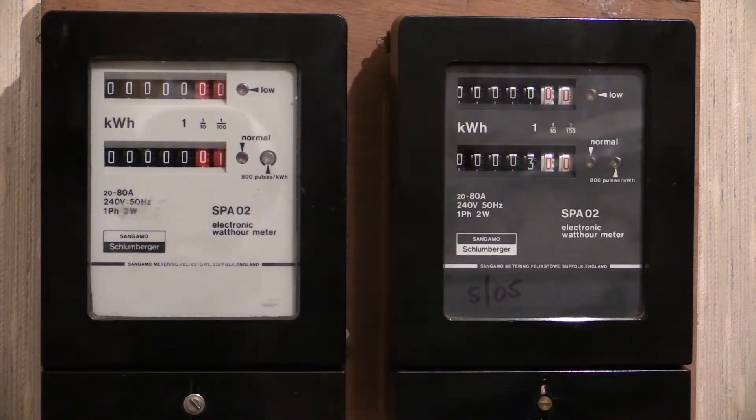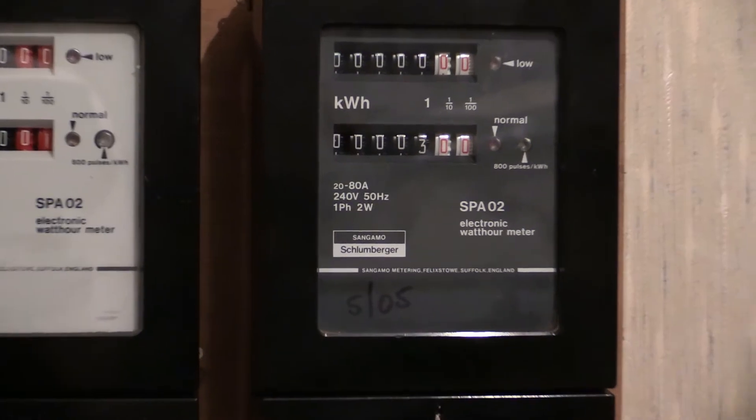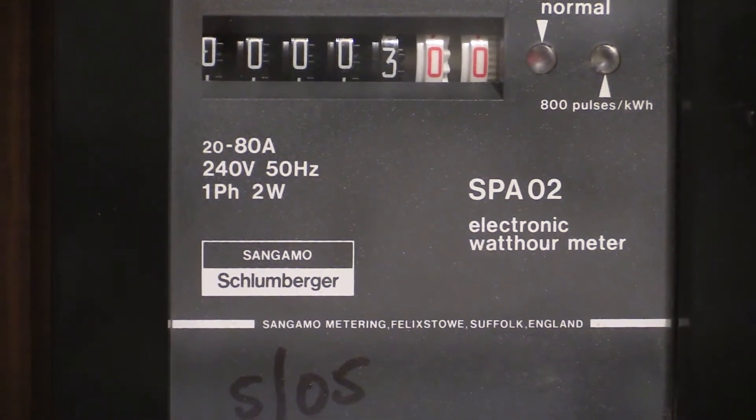Let's just zoom in on the charcoal coloured one and take a look at it. All of the characteristics are the same — the only difference being the colour of the specification plate.